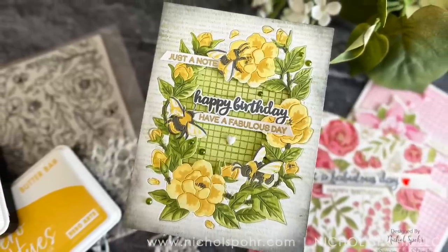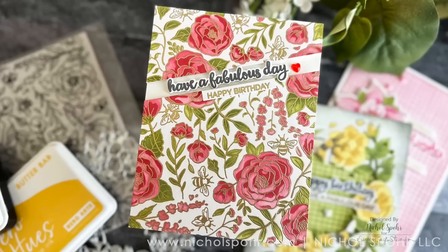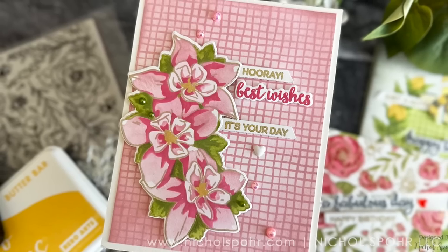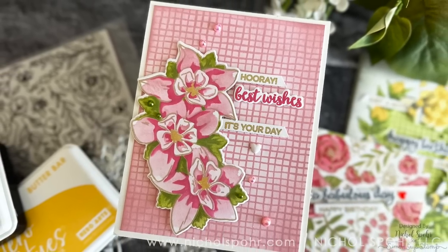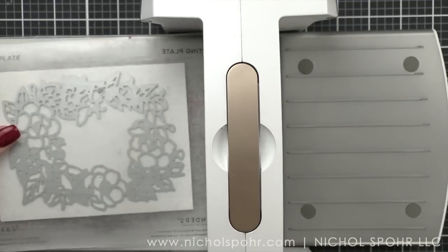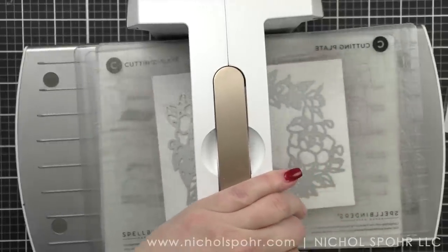We will be creating florals stenciled on a die cut, stenciling florals that have been stamped and embossed for a big background stamp, and then stenciling florals for an individual stamped image and die cutting that image.